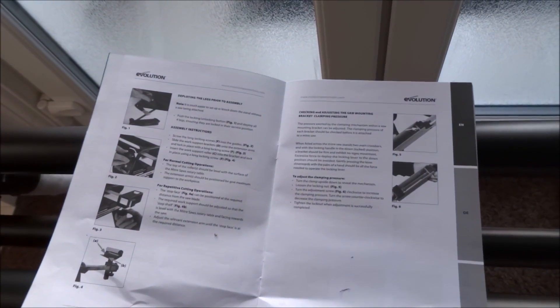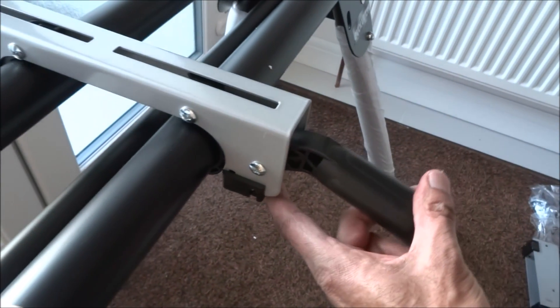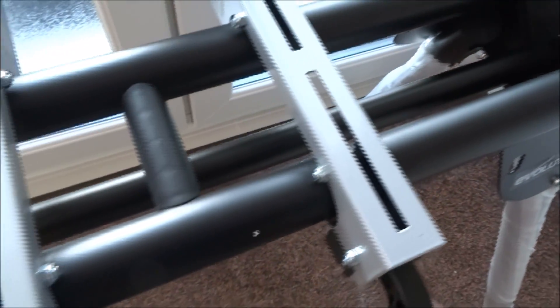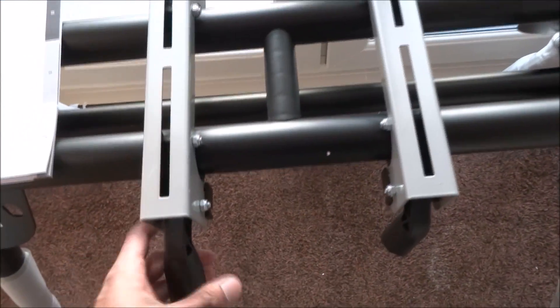Then we've got the mounting brackets. I've just worked out how to do these — it's very easy. They sit into place here, this comes across, go back here, and you lock it. The saw can then sit in place, and you can make adjustments up here. Pretty good so far.